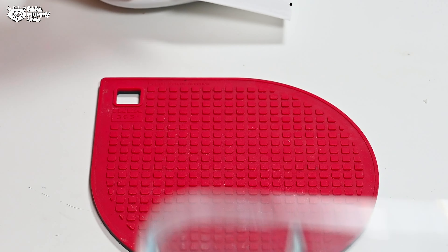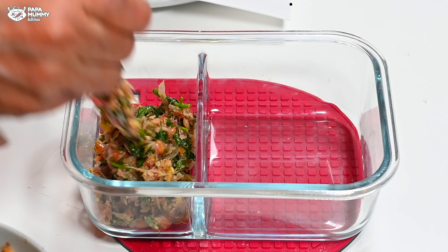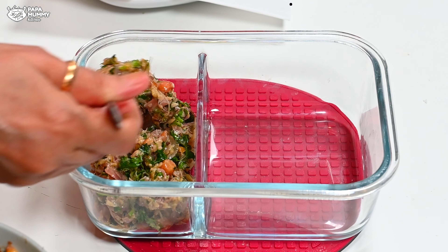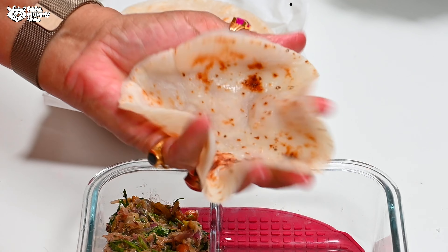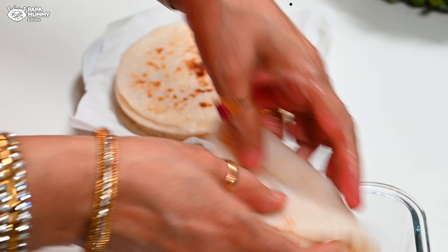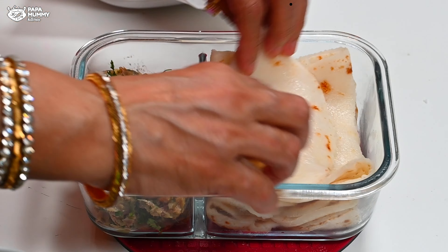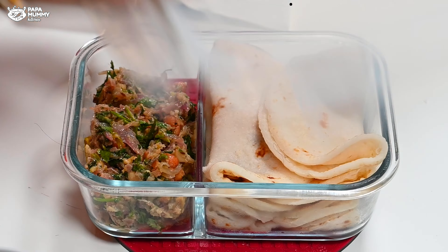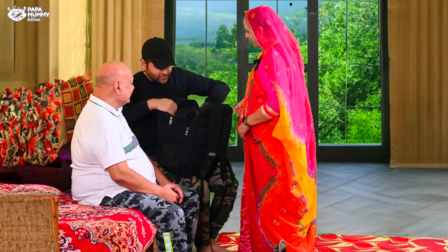Now we will put these roti in the tiffin. First of all, we will put the vegetables in the tiffin. You can also add chutney, but in the tiffin the food will be very soft. Whenever we go out, we will make these roti. Now I will show you how soft it is — it is very soft. I will fold it in this way. I am going to send this to my husband as it is time for him to go out. We will see you in another video. Until then, bye and take care.